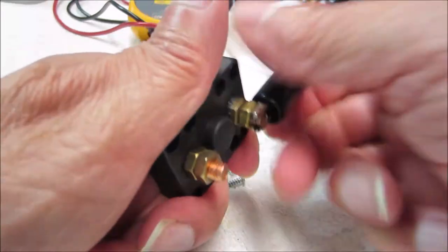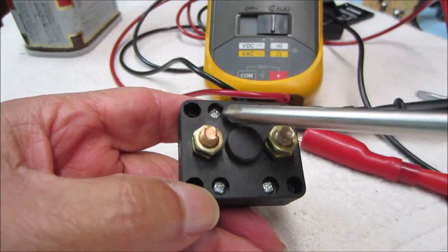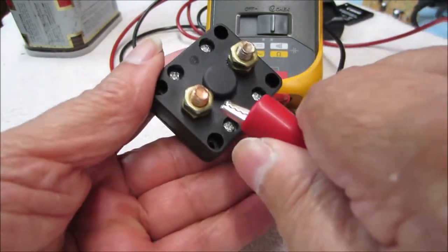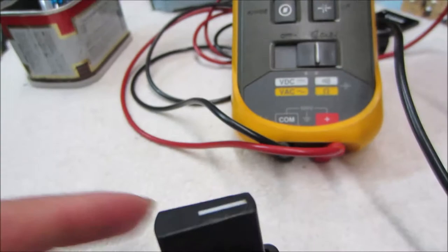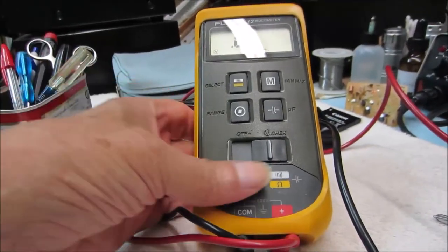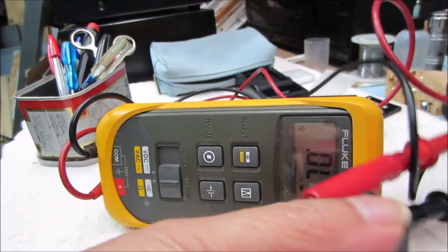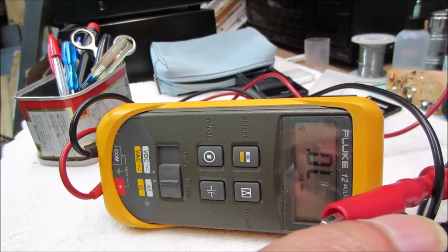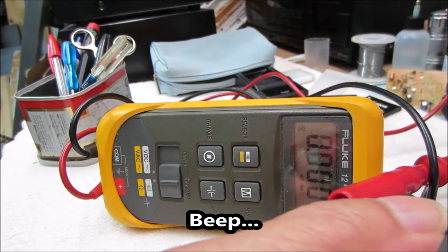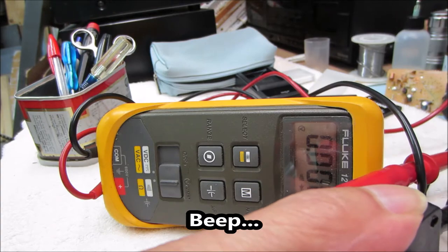We'll clean it up a little bit better, put it back together, and see how reliably we can make it work. We have it all back together with just these four screws. We'll put our meter on it and see if it's any better. It's open right now — switch it on — showing zero ohms. Open again — comes right on. Open — comes right on. I'll call that a win.